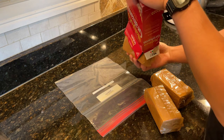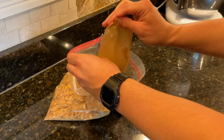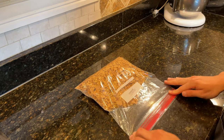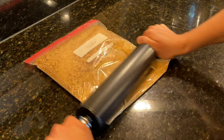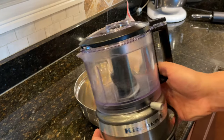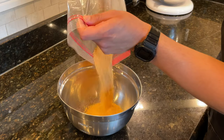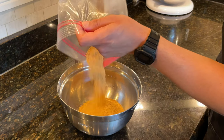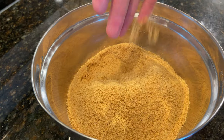Grab 3 8-packs of graham crackers and then crush them up a little bit before emptying them into a zip seal bag. Remove all of the air from the bag and then grab a rolling pin and crush the graham crackers into a fine dust. If you have a food processor, I highly recommend you use it for this step. The finer you can get the crumbs, the better. The graham cracker crust should be as fine as sand on the beach.